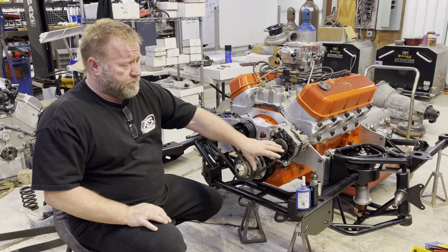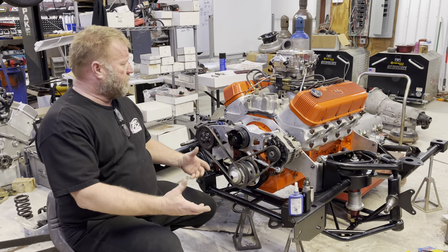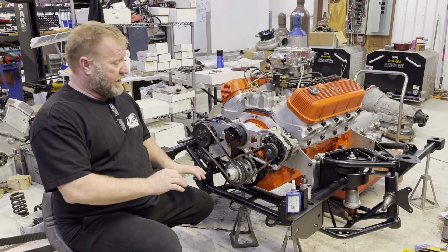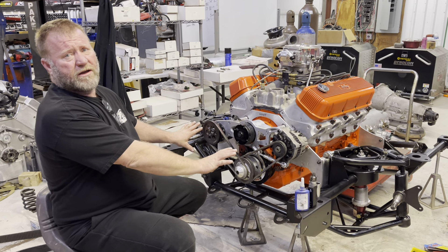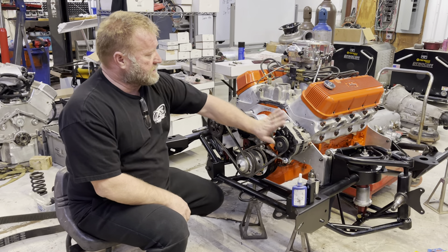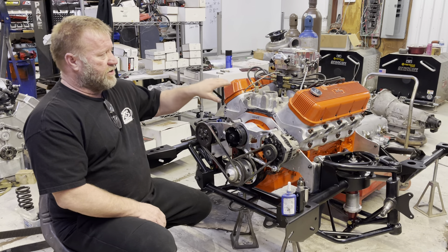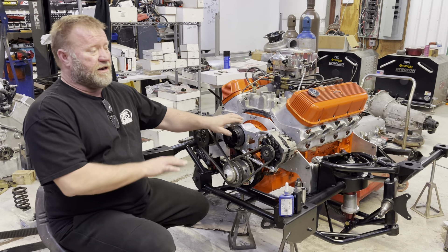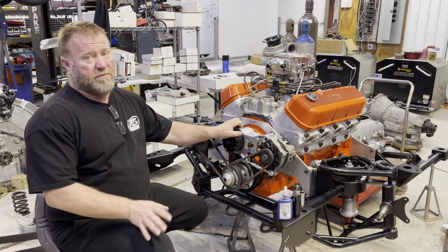Here's my new subframe that Fish Chassis Works did — it's a badass frame. I'm mocking everything up on it, getting everything set, making sure I handle any fabrication I have to do like the steering arm. I can do it right here where it's not in the car. I pulled all the blower stuff back off and basically set it up to run NA. I can set the motor down in the car, run it, get it tuned, get everything lined out, and then if I have time I'll roll the Pro Charger over on it.